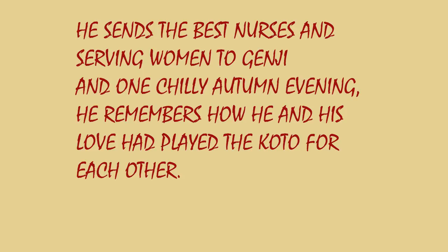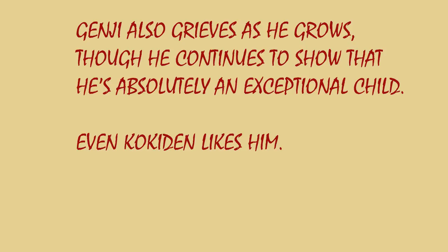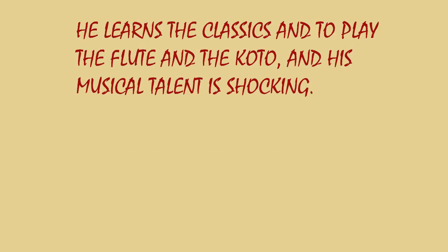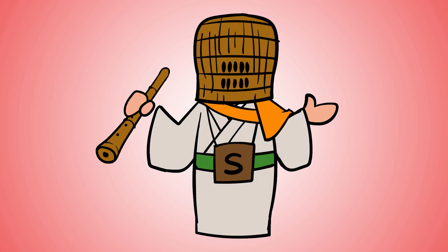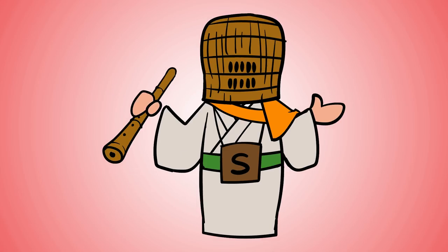Just slightly after that, another quote: Genji also grieves as he grows, though he continues to show that he's absolutely an exceptional child. Even Kokiden likes him. He learns the classics, and to play the flute and the koto, and his musical talent is shocking. If you haven't read it — spoiler alert — Genji actually falls in love with a woman he has never seen before, just because of how talented a koto player she is. But that isn't surprising; he'd fall in love with a woman even if she had two arms and two legs.